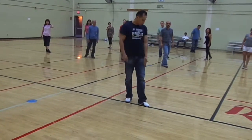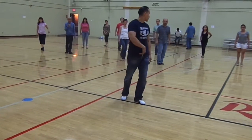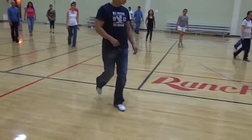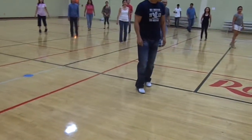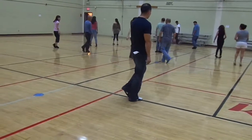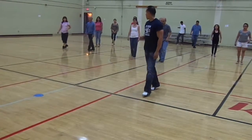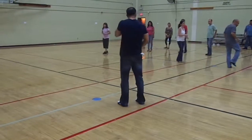Now my foot is actually pointing the direction that I want to go. So from here, we're going to tap and move forward. So we're going to tap. One, two, three. Tap. One, two, three. From here, we're going to tap. Tap. Tap. Tap. Push it off. Five, six. Tap. Tap. Tap. Tap. Tap.